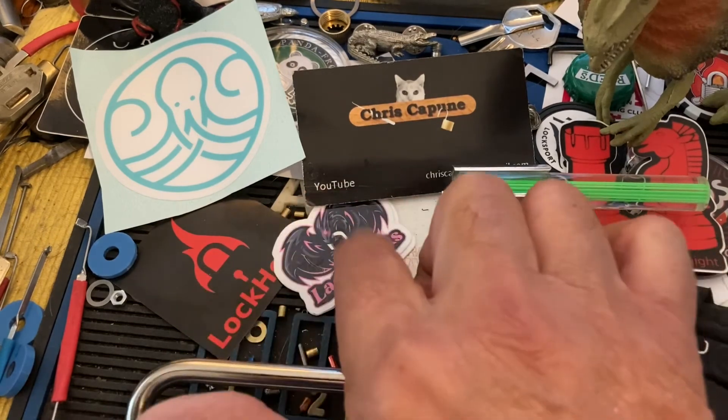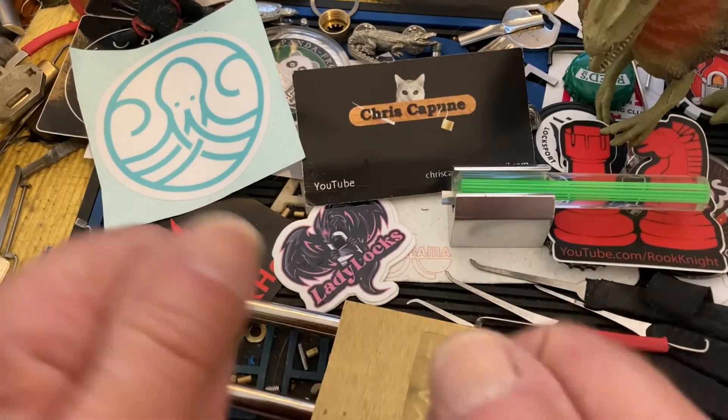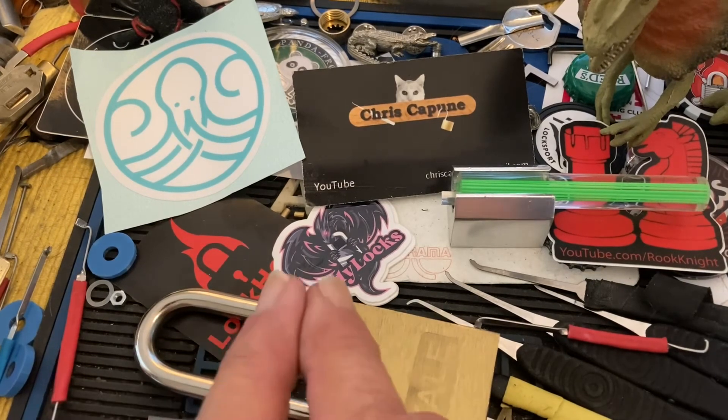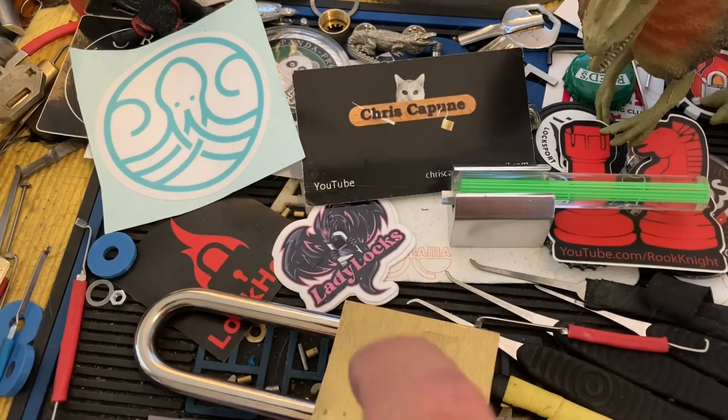This Sunday, don't forget to watch Lock Heat and Lady Lock Picks — join in with the picking. It's a great live, a whole lot of people join in and pick, and everybody has a good time. All right, we will see you next time — later!